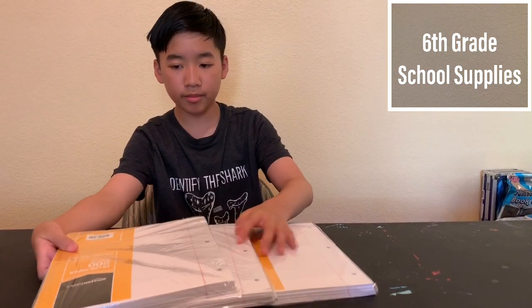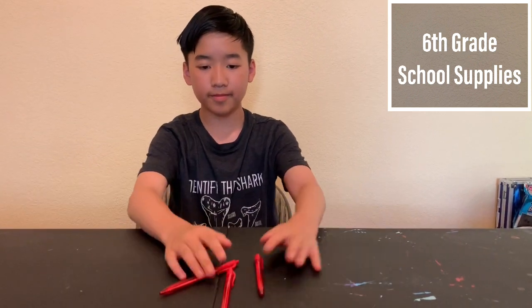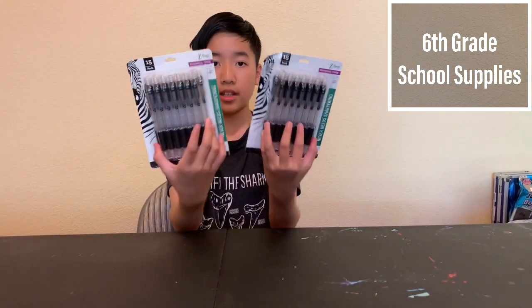On to school supplies! First, I need 3 packs of binder paper — so 3 of them. Next, we need 3 red ballpoint pens. Here they are. Next, 2 packs of black erasable pens. I chose black instead of blue — 2 packs.